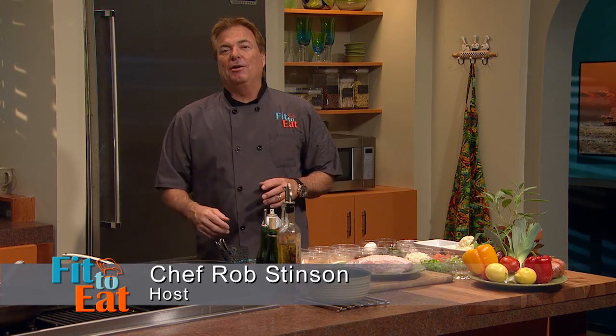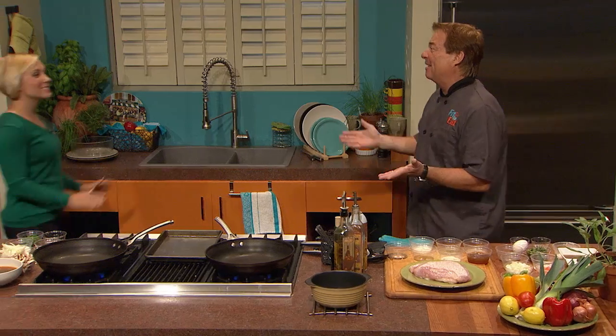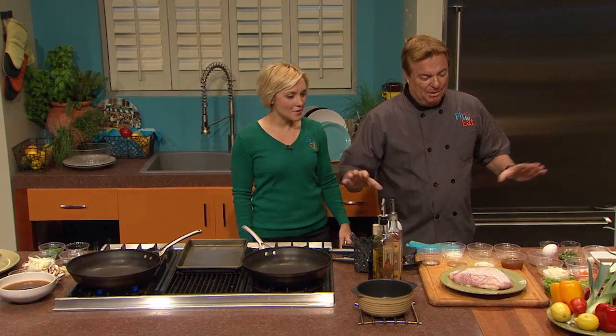Welcome back to Fit to Eat. I'm your host Rob Stinson. Today we have Rebecca Turner to help me out. Happy Holidays! This is incredible — we have food everywhere. Well, it's the holidays. The meal is supposed to be huge. Absolutely.